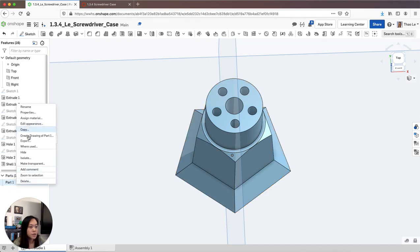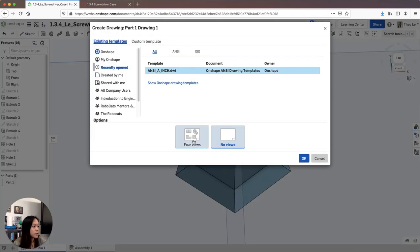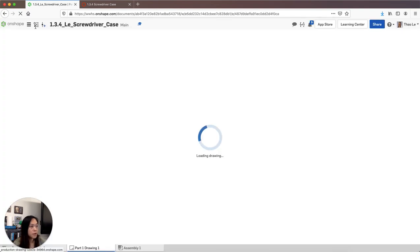Right-click on your part and create a drawing of Part 1. Make sure it's 4 views and hit OK. All you're going to do is dimension it how I have it in my CAD drawing, and you are finished.